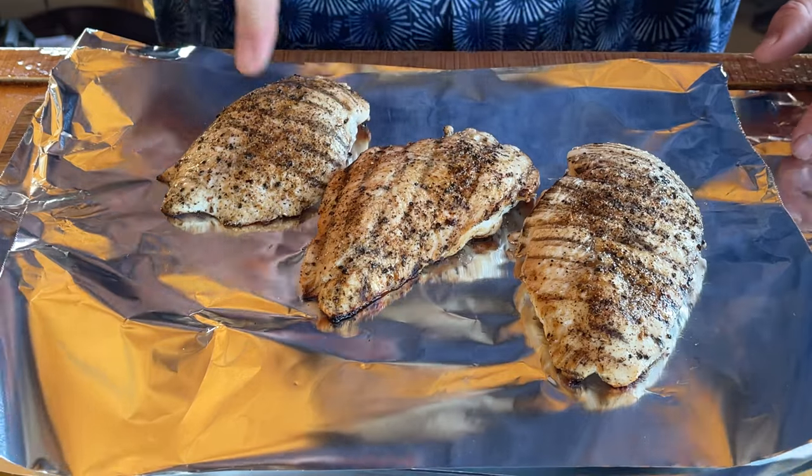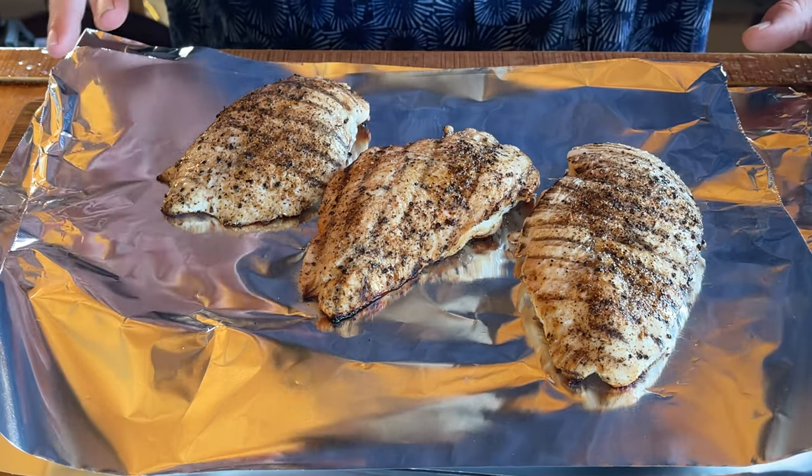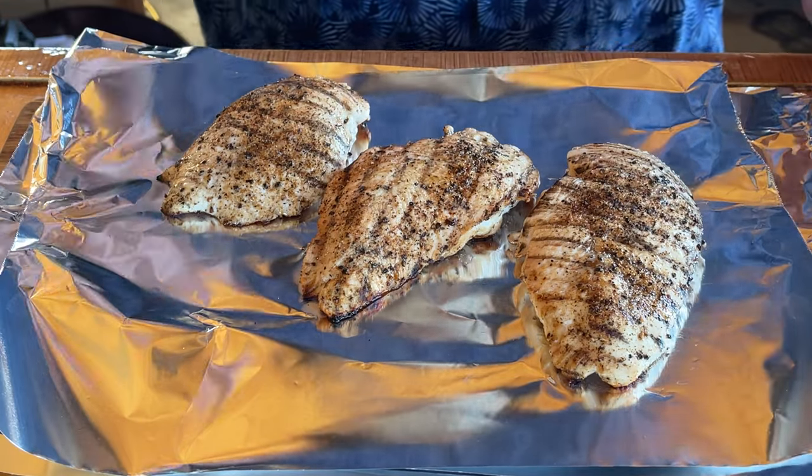Each one of these pieces of chicken is now sitting at about 165. That is perfect. We don't need it to go any higher, but it's okay if it does.